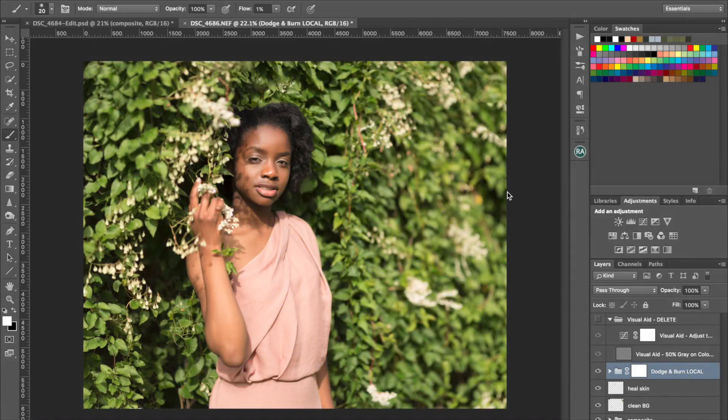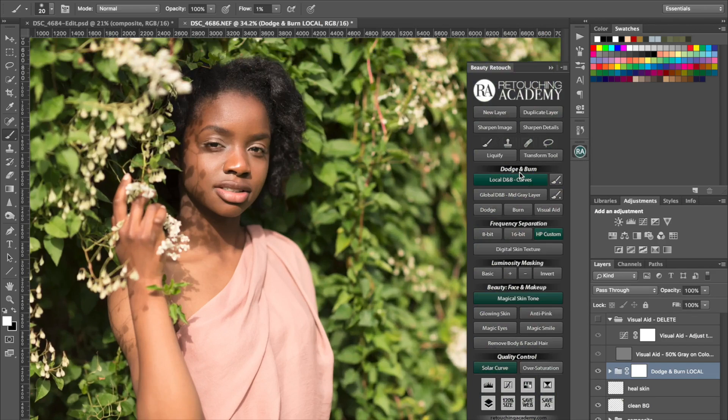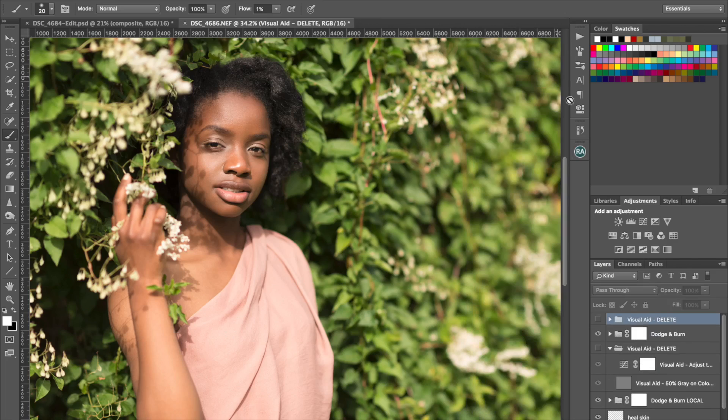So we did some local dodging and burning in the last video — that was the before, zoom in a little bit, before and then after the local dodging and burning. I'm going to do a little bit of global dodging and burning, so I'm just going to do another layer. I use the Retouching Academy panel just because it sets the layers up for me really quickly.